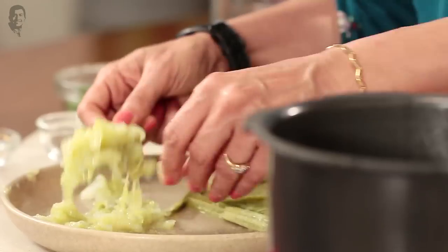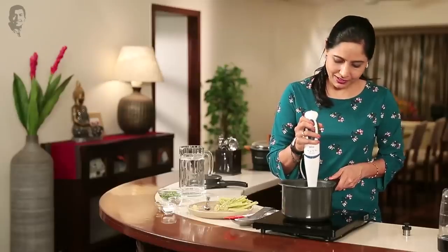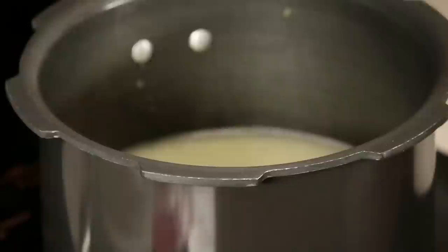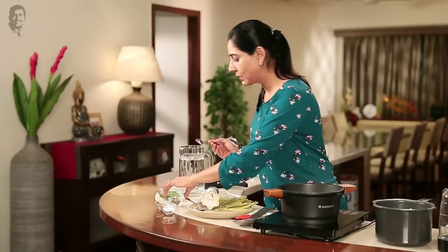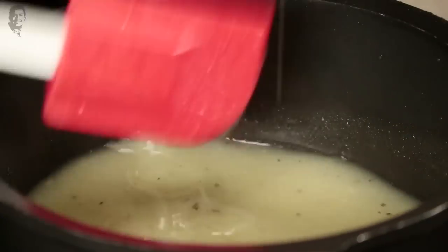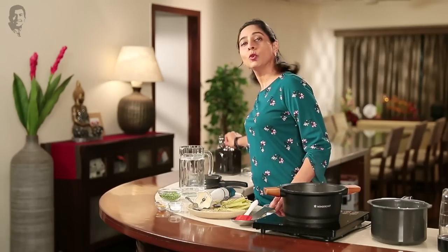I've removed all the pulp from the drumsticks. Let's add it into the soup. Before we add it, we will blend it — we can mix it or blend it right in the soup. Let's add a little bit of pepper powder.